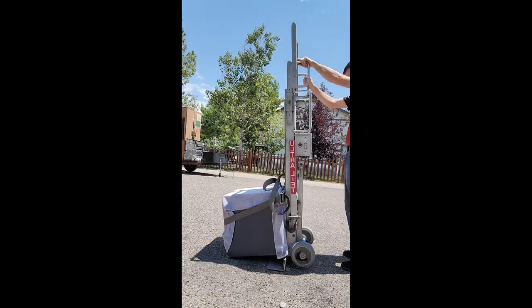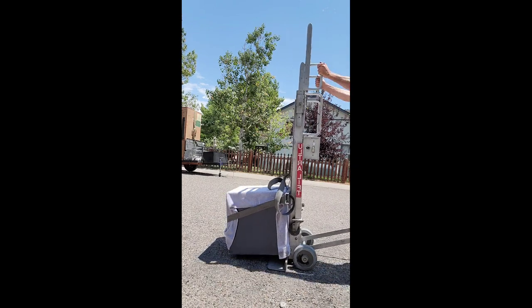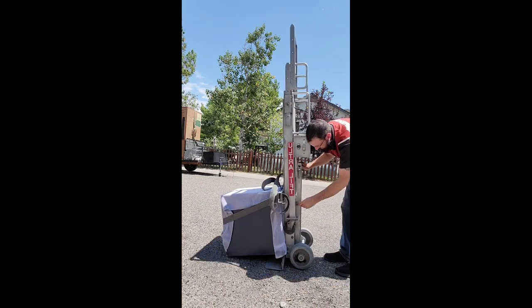Today we're going to be covering the Ultra Lift. Here I'm doing a demonstration showing that the Ultra Lift goes up and down.